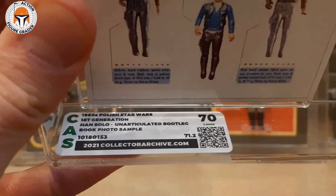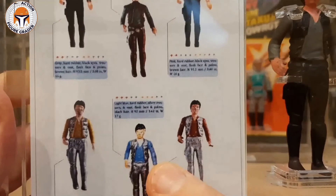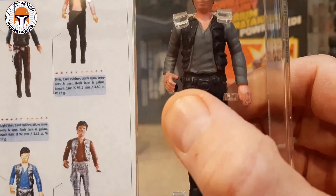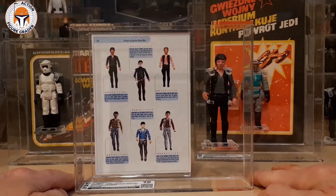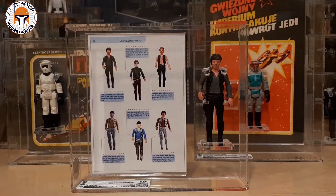This came back with a grade of 70. The figure has kind of a gray shirt, which is a little less common — certainly not as wacky or cool as some with silver outfits, blue, red, yellow, pink, or green. But this figure has that same paint defect that tipped me off that it was used in the book. I think Collector Archive did a great job with it. I like that it's labeled and authenticated on the grading label as the book photo sample. I sent the conversation I had with Jacob confirming it was used in the book, and Collector Archive willingly agreed to put that on the label.